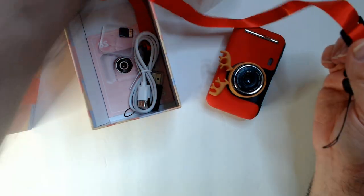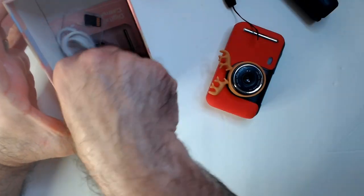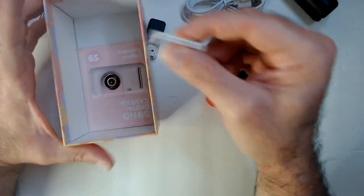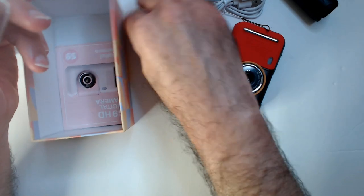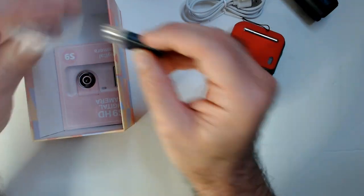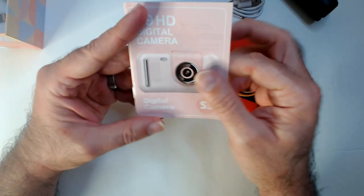Pretty nice box. Under here you have a lanyard, you have your tripod which is pretty nice actually, a USB charger, and a micro SD card. I wasn't happy to see the micro SD card, but what I was happy to see is they included a USB adapter so you can stick it in to retrieve your photos and videos easily. That was a great inclusion.